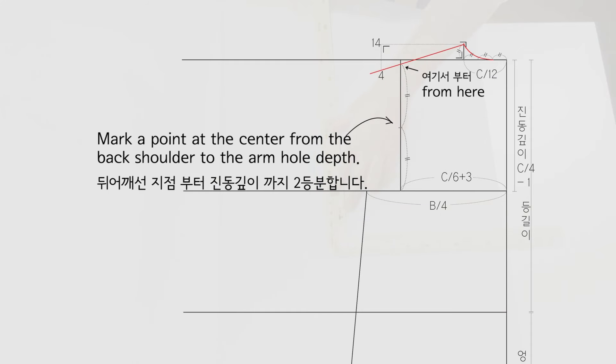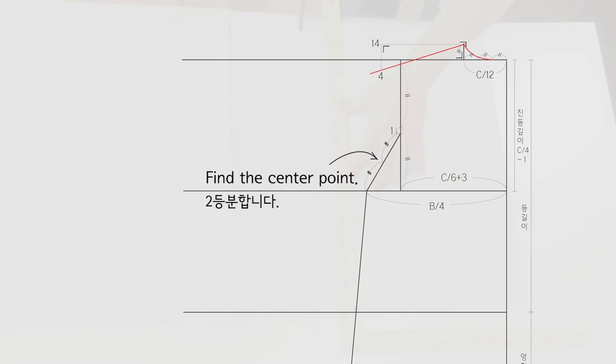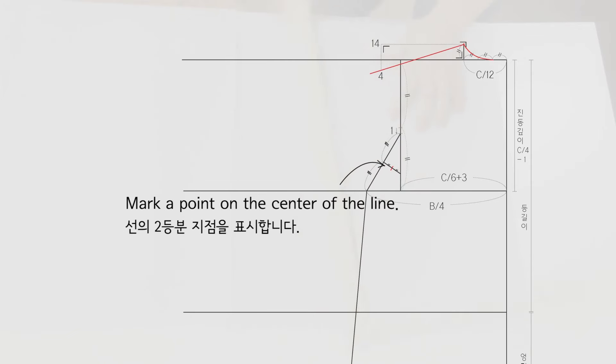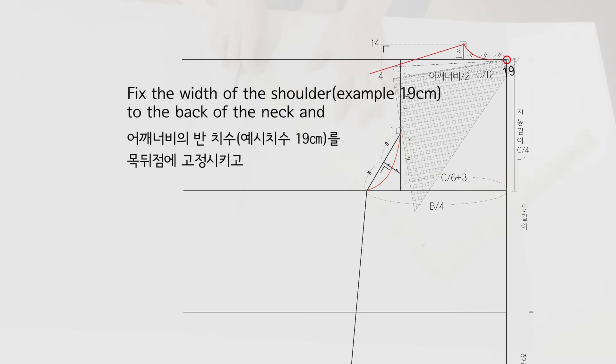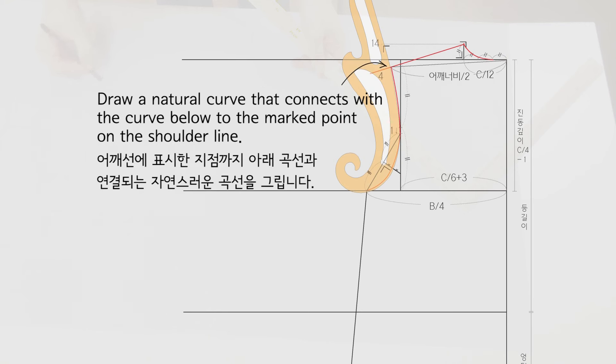Mark a point at the center from the back shoulder to the armhole depth. Connect the B divided by 4 point with the 1 cm drop from the center point. Find the center point and draw a right angle line. Mark a point on the center of the line. Draw a natural curve where the 3 points meet by gradually moving the large curve of the S-mode ruler up and down. Fix the shoulder width (example: 19 cm) to the back of the neck, and move the ruler to mark where it meets on the shoulder line. Draw a natural curve that connects with the curve below to the marked point on the shoulder line.